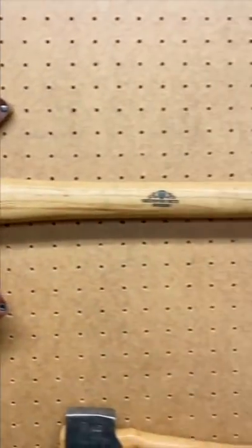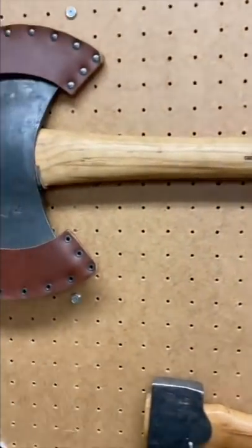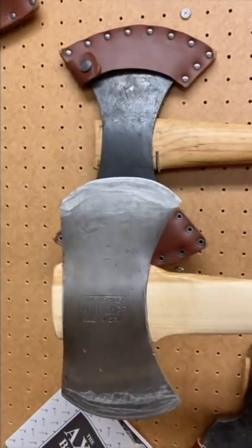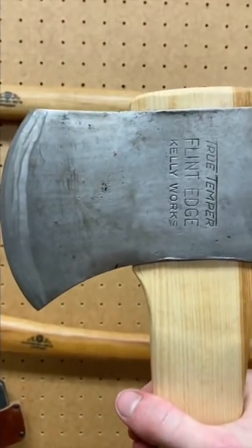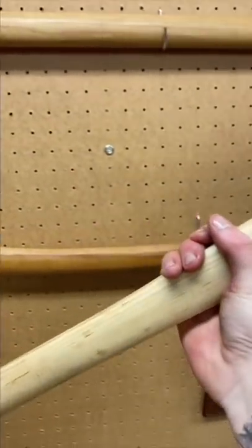And if you compare it to my double bit — there's my Grantsverse double bit, I love it — and here's this one. It's not too bad. As you can see this handle is way better than this. Yes, look at that — that is my newest addition to the axe collection. I'm quite happy with it.